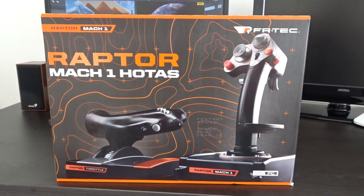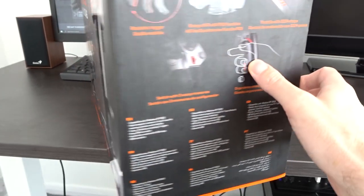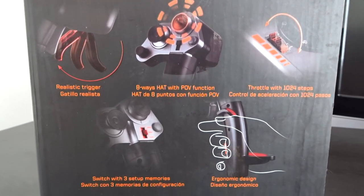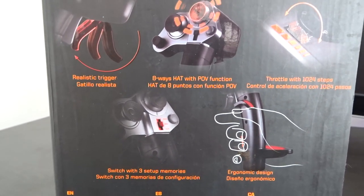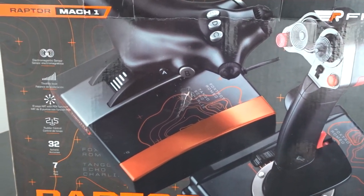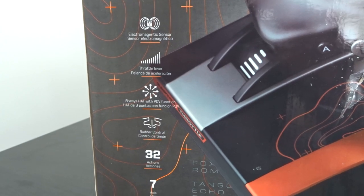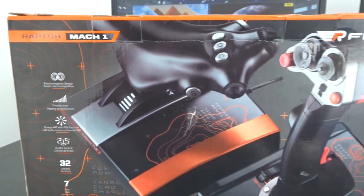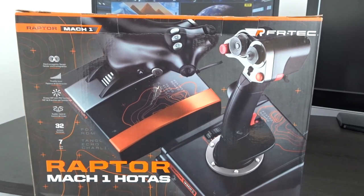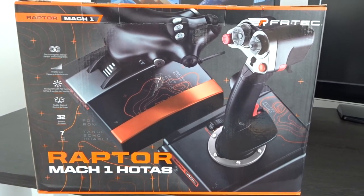I'm not going to show you a complete unboxing, but I will show you the box, which is rather nice on this Mac 1. It's got all the various instructions and directions showing what the thing can do. There are lots of different controls on it — throttle lever, electromagnetic sensor, hat switches, rudder controls — all the good stuff you want to find on a HOTAS system. This retails for about £129.99, so it's on the budget range for a HOTAS system.